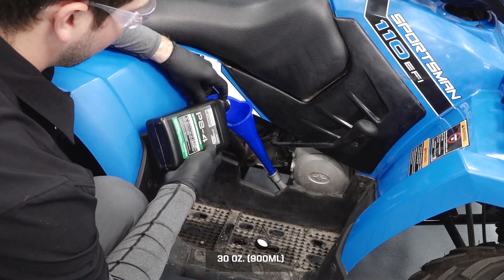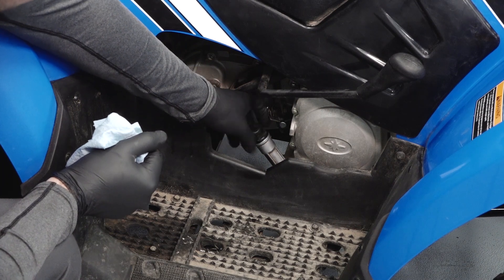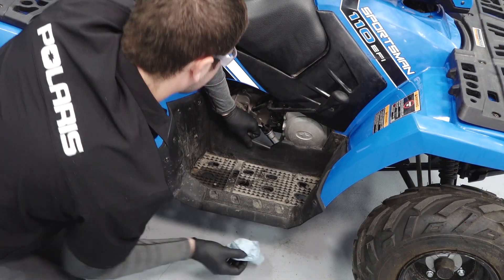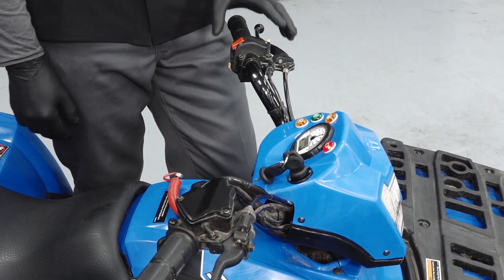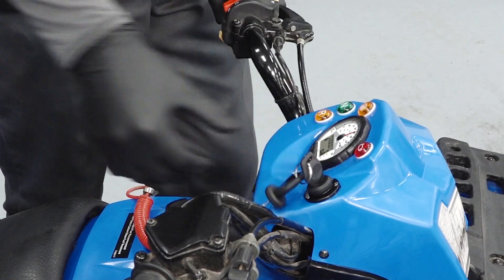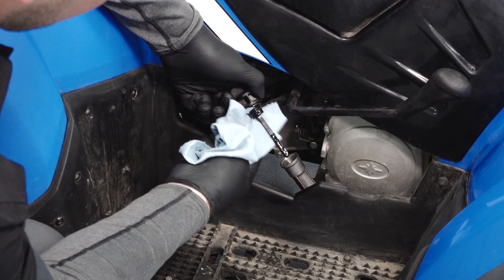Add the proper amount of recommended oil. Reinstall the dipstick and clean any residual oil that may have been spilled. Start the engine and allow it to idle for one to two minutes, then stop the engine and inspect for leaks.